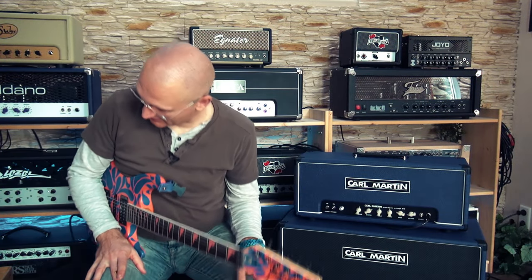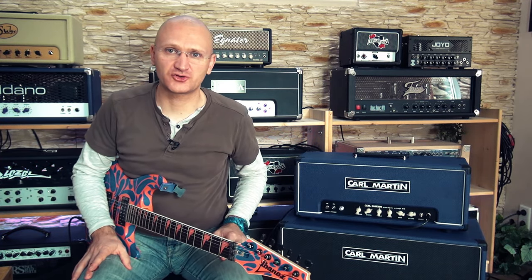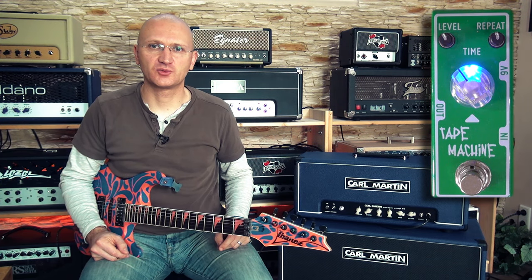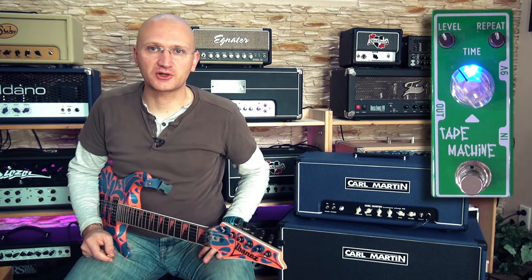So, we're going to look at the tape machine from Tone City. There's no produced track because I'm using it in all the Tone City videos, so if you want to see it, I just thought we're going to skip that and do a short and quick demo.